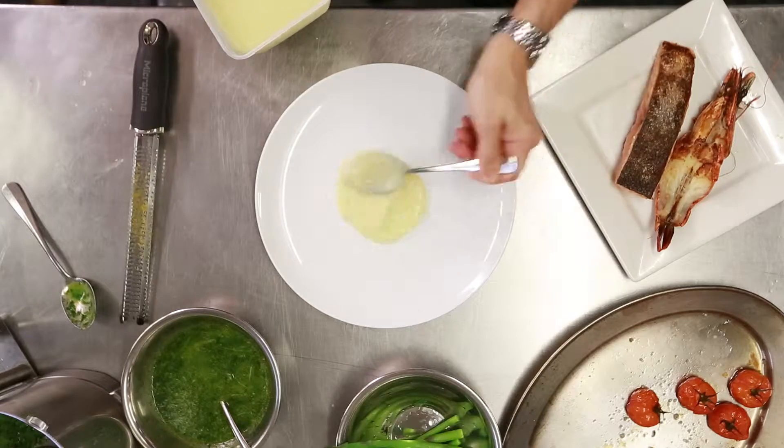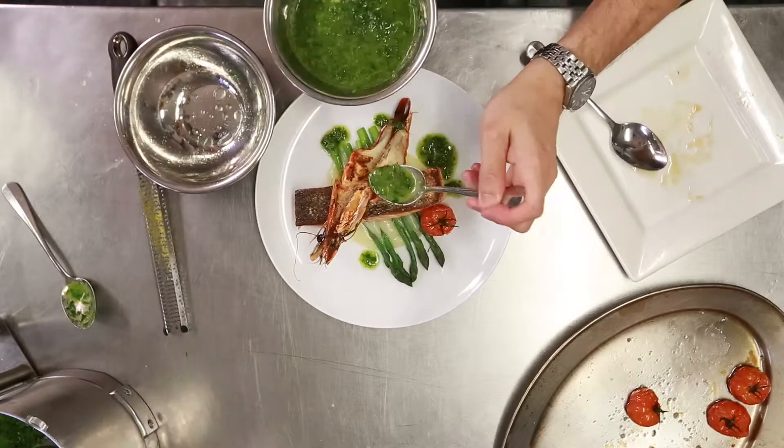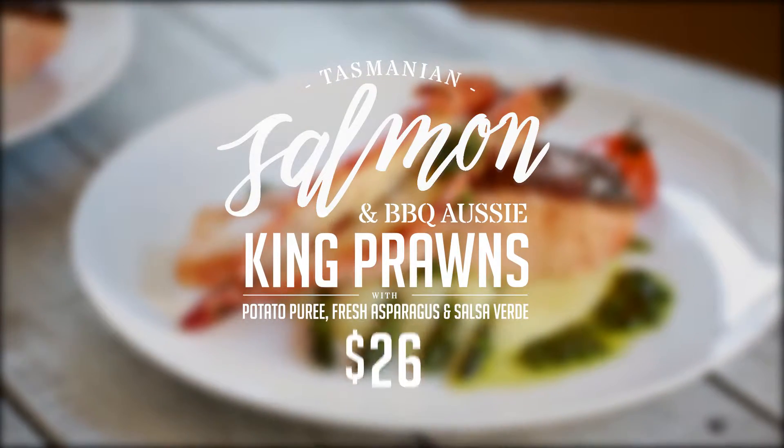Ready to go. Potato puree, lay down our asparagus, salmon, barbecue prawn, salsa verde to bring it all together. And there we have a delicious summer barbecue dish. Enjoy.